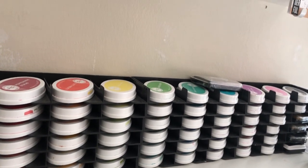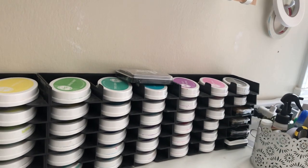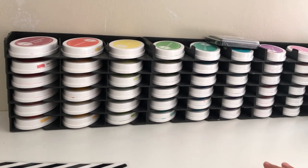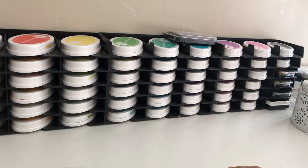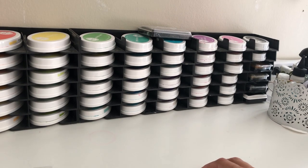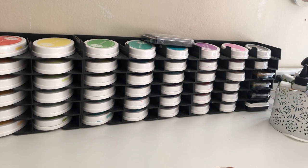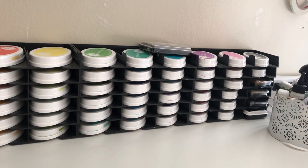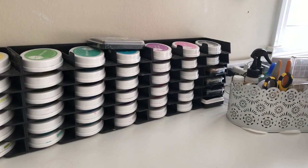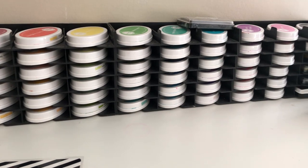This ink pad holder is actually three units — one here, one here, and one here. These are the Spectrum Noir ink pad storage holders. I love the way they're working out. The reason I got them was because they weren't permanent — inexpensive enough that if I wanted to upgrade to another system at another time, I'd be able to. I do wish they had a white available because I think it would go with the room a little bit better, but they only had black when I bought them from HSN. It was a really good deal and it fits all of my Catherine Pooler inks and then some.